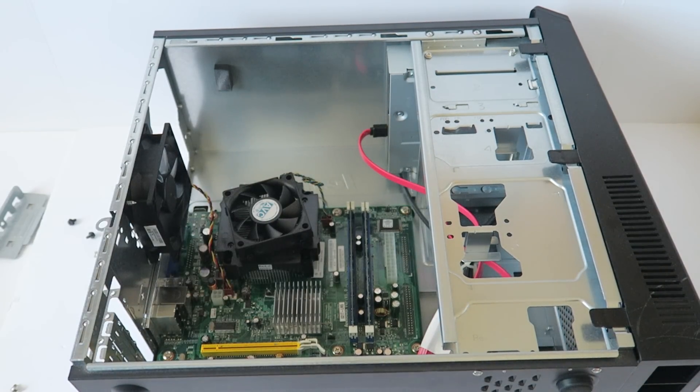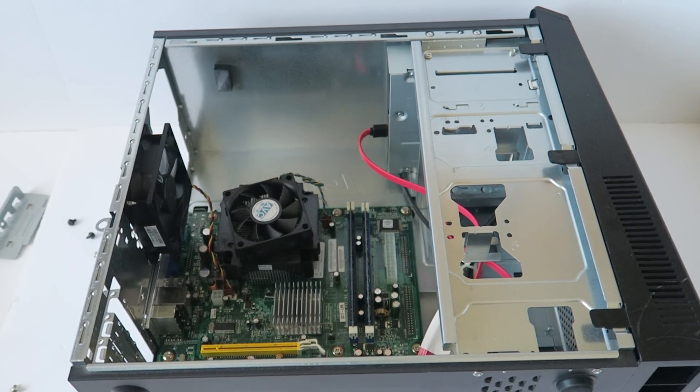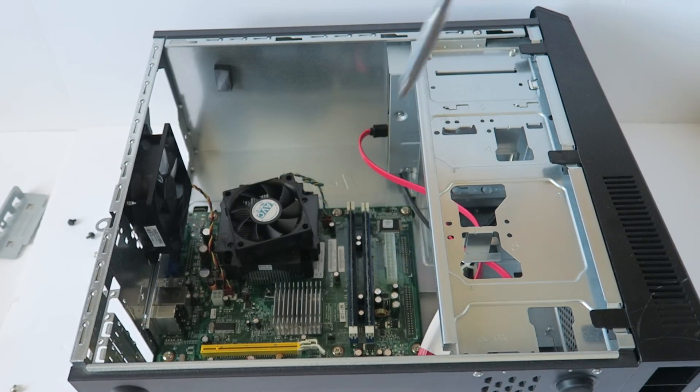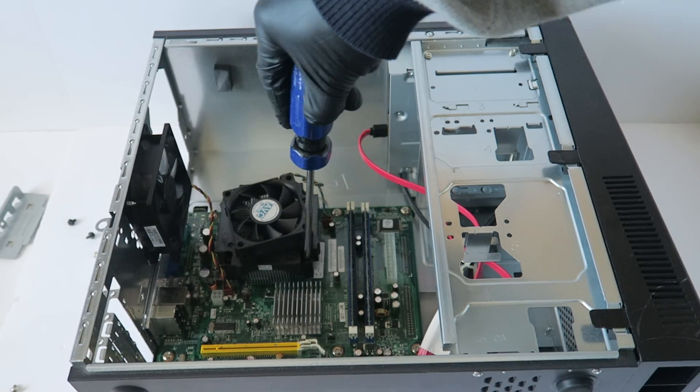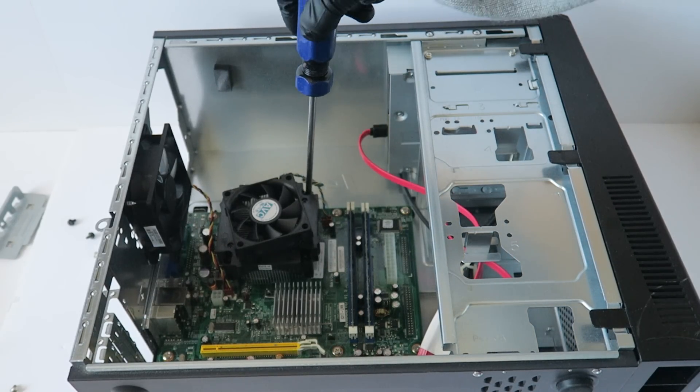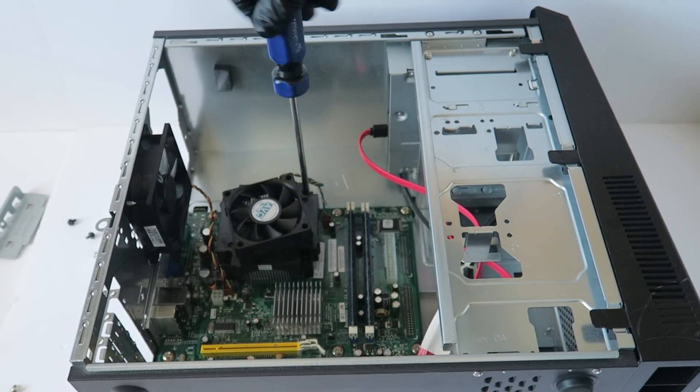So let me get another screwdriver. It's got an Intel Core 2 Dual in there right now.